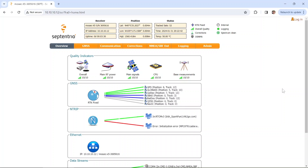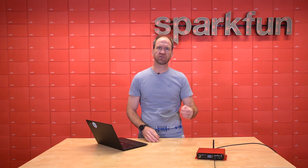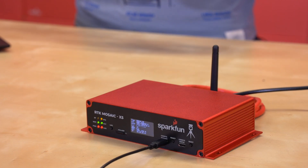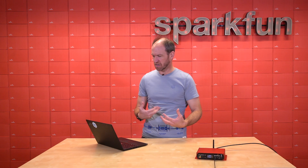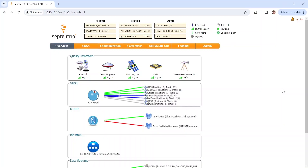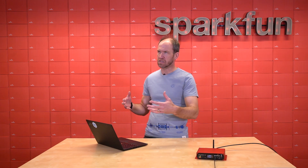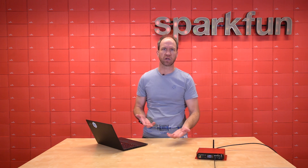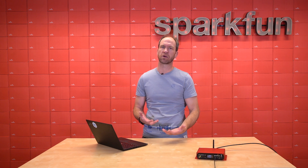The Mosaic is just incredible — the configuration interface over the web is fantastic. Many GNSS receivers have the ability to do what's called nTrip Client or Server — they can get corrections over the internet. What makes the Mosaic special is the ability to set up multiple sources for corrections. So for today, you can see that one of our base stations is not operating and we're not able to get data from it. But because the Mosaic can be configured to have multiple nTrip sources, it fails over to the one that is working. It does it very gracefully — it's a very powerful module.